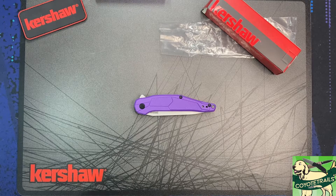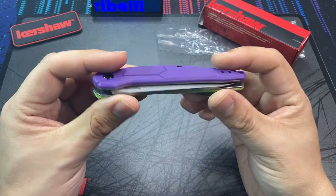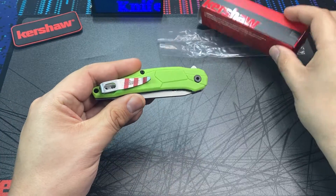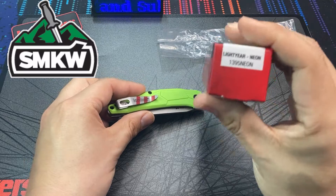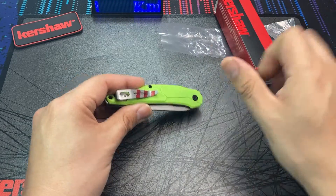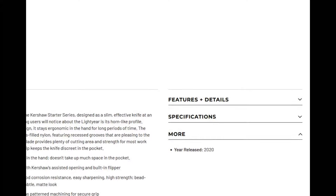Hello everybody, welcome back to the table. Today we are taking a look at the Kershaw Lightyear Neon Edition. This was a special run of the knife that was made up for Smoky Mountain Knifeworks. Now the Kershaw Lightyear is not a new model this year — it was actually released back in 2020 as part of the Kershaw Starter Series.